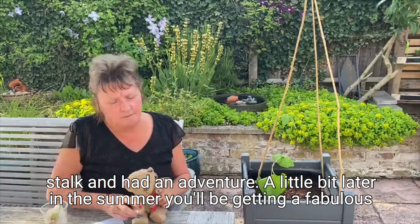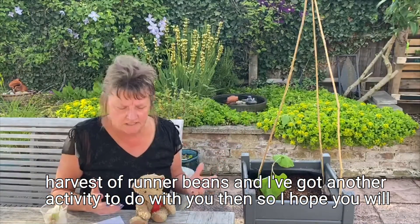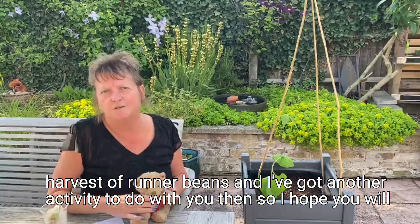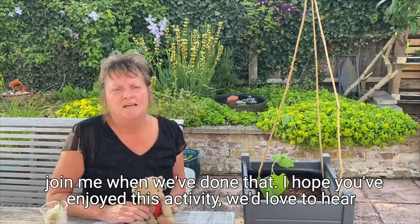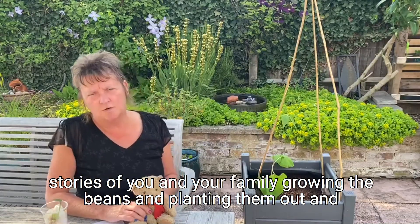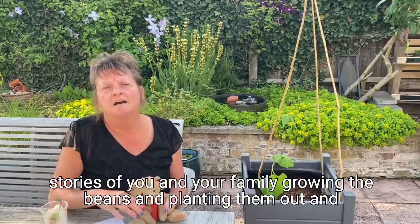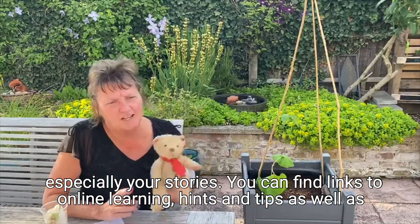A little bit later in the summer you'll be getting a fabulous harvest of runner beans from this, and I've got another activity to do with you then, so I hope you will join me when we've done that. I hope you've enjoyed this activity — we'd love to hear stories of you and your family growing the beans and planting them out, and especially their stories.